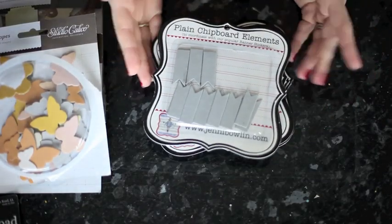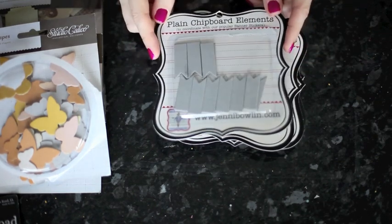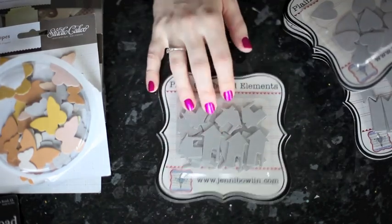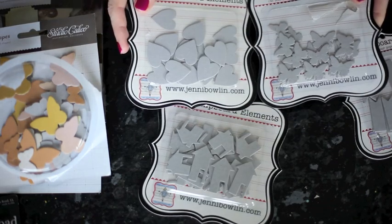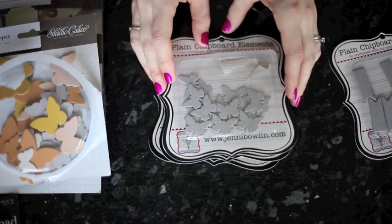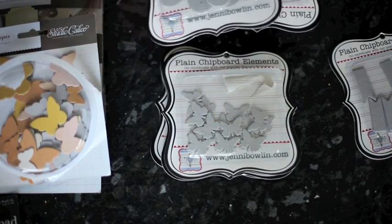Jenny Bolin has these sets — I'm going to use this one today. These are the Flag Banner chipboard pieces. There are various other kinds: house shapes, hearts, and butterflies. I use these two sets an awful lot. Right now they're out of stock in the shop, but if you click that little 'request and notify me,' you'll get an email as soon as they're back in stock.